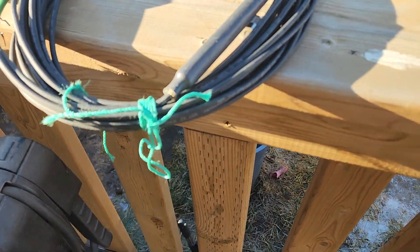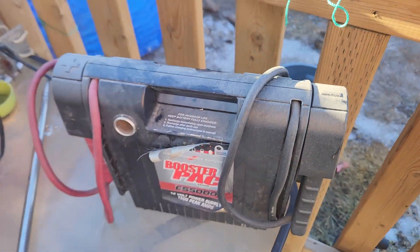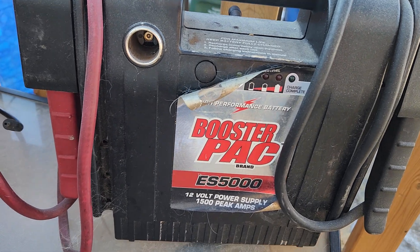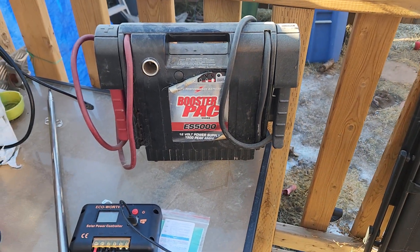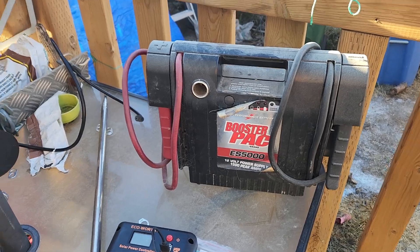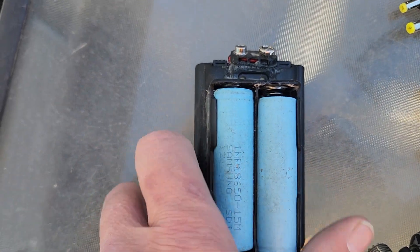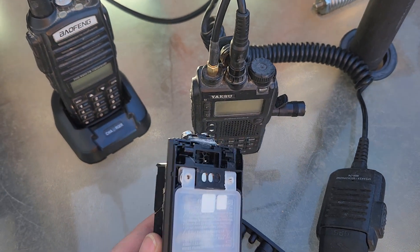I don't have a 12 volt battery here. What I do have is this booster pack which will happily supply you 12 volts either by the socket or the cables. So we're going to look at these battery packs, which will go to this radio here, and keep them charged.